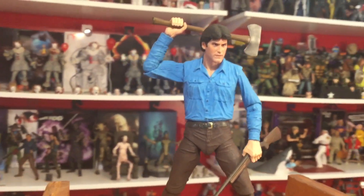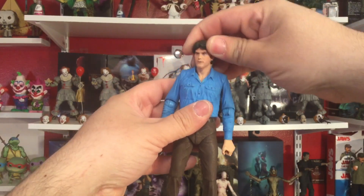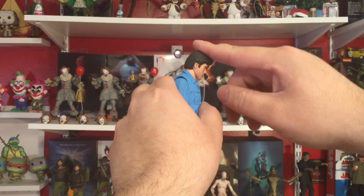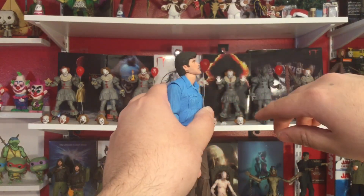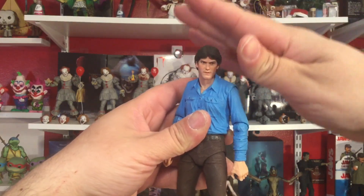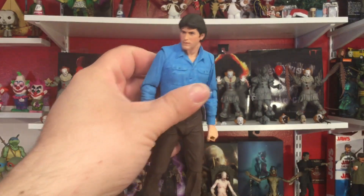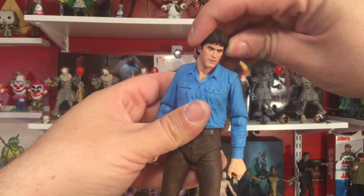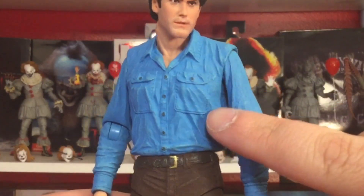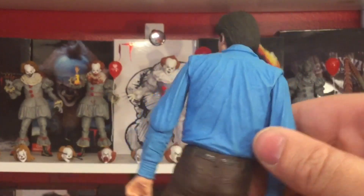Let's go ahead and start with articulation. Head can move side to side, all the way around — we get a lot of attitude, a lot of tilt action. Look down that far, look up about that far — really great. Again, the likeness on this head: oh my god, they nailed young — I believe it was 21 or 22 years old in the first Evil Dead movie. Look at these paint apps, the buttons, the wrinkles, the sculpting — this blue is just incredible.